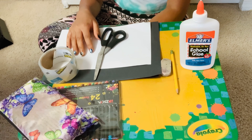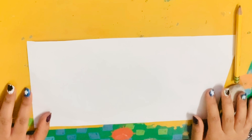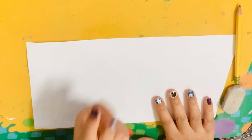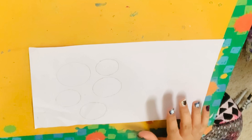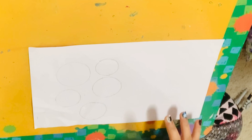Now let's get started. The first thing we're going to do is make our circles — you can make them however big or small you like. You want to go ahead and draw five circles on your piece of paper. Now that you have your circles, you can go ahead and decorate them however you want.